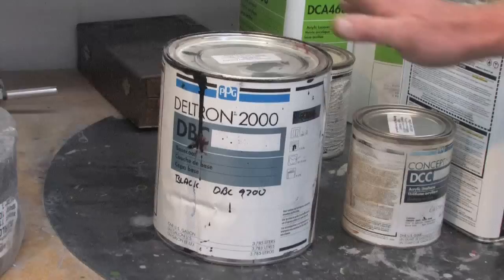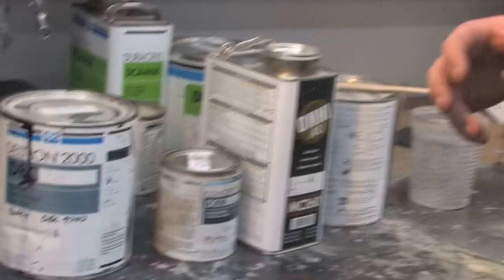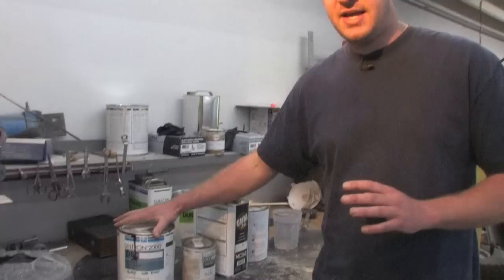One of the most common types of paint is a base coat clear coat. Depending on what brand of paint you use, they have a different method for how to mix it. Sometimes it's mixed with one type of thinner and a hardener on top of that, sometimes it's mixed with just a reducer. So what I'm going to convey to you today is how you figure out what needs to be added to the paint and what ratio needs to be mixed.